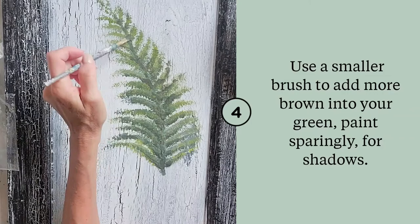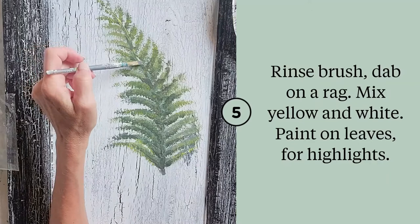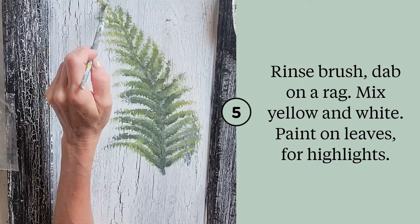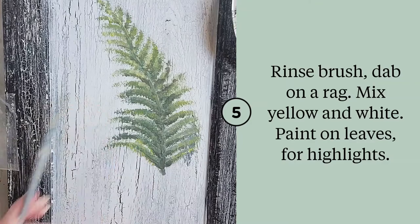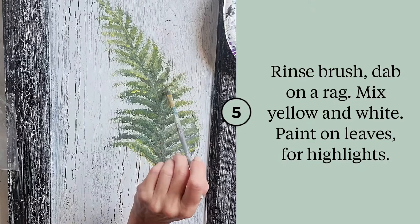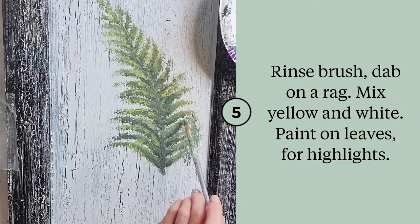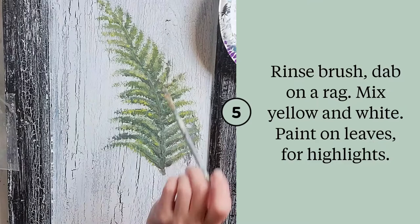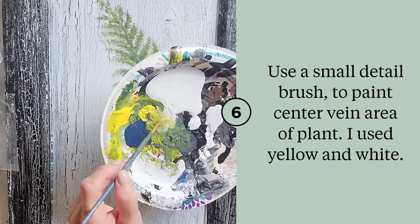Use that same smaller brush, rinsed it, and mix in yellow and white — these are just for highlights, pretty much the opposite of what you just did with your shadows. Pick areas that you would like highlights. When you put them next to the darker areas it's actually very dramatic and looks great — they play against each other very well. See how the lightness just comes forward and sticks out more.